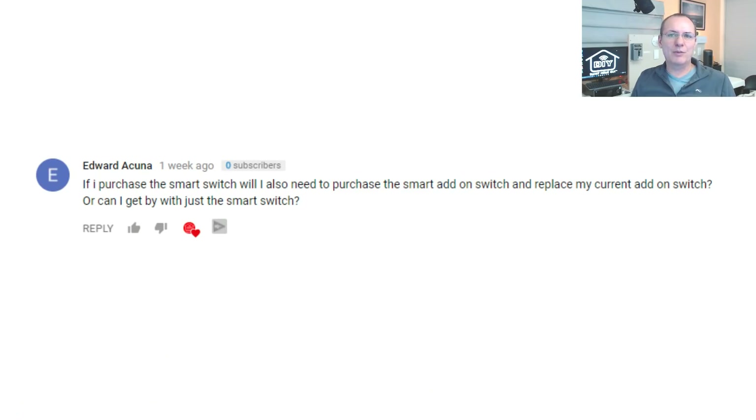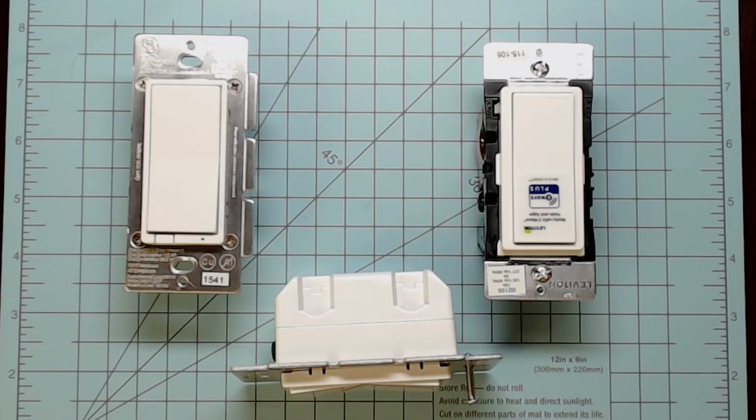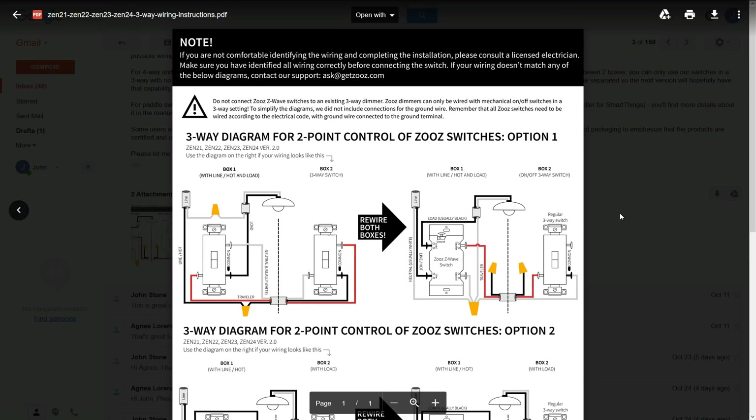When it comes to the three-way switch configuration, not needing an add-on switch can be a big deal. A popular question is: if I use a Z-Wave smart switch, do I need an add-on switch? If you're using a GE, Leviton, or Lutron switch, the answer is yes — you'll spend an extra $15 to $20 on a special add-on switch or Pico remote. But that's not the case with Zooz — they've designed their switches to work with a normal three-way switch in the auxiliary box. You'll need to rewire the regular three-way switch, but you don't need to purchase an add-on.